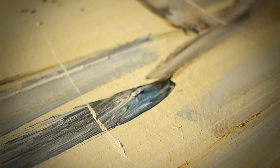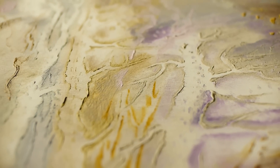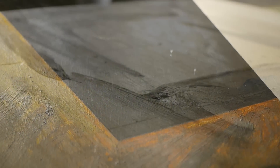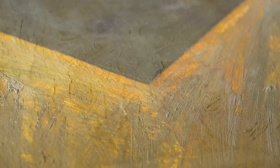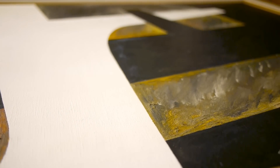Water-soluble encaustic dries through the evaporation of water present in the binder. After evaporation, there begins a slow curing process that chemically transforms the composition of the paint, making it water-resistant and unalterable by time. This process does not change the appearance of the paint, so that works maintain their intended color without yellowing over time.